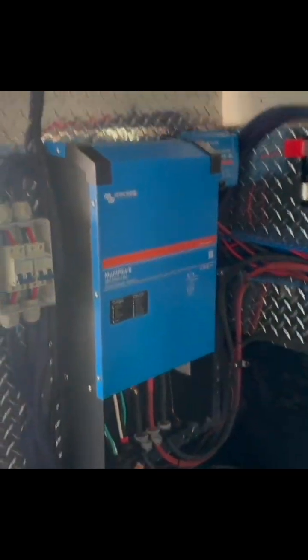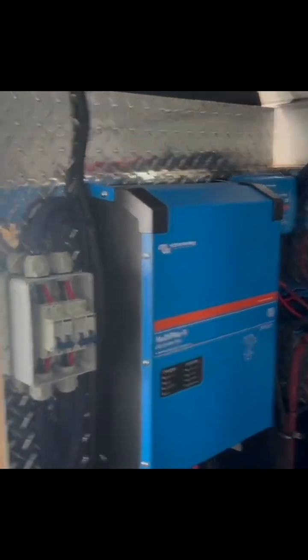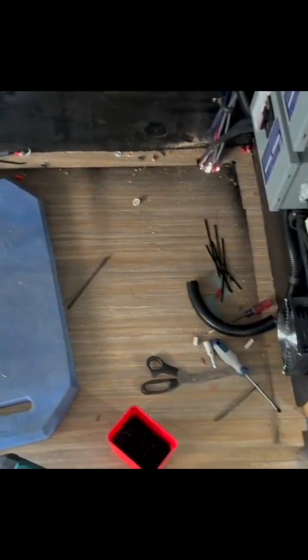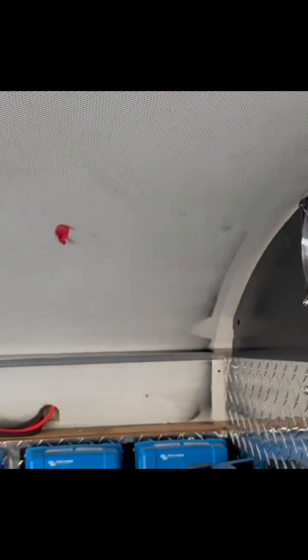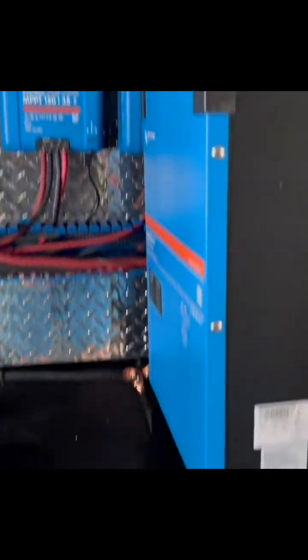Another thing you see on YouTube teaches you how to do amazing things, but it's all in a controlled environment of a shop. What we have here: two fans on the bottom bringing in the cold air, two fans on the top pushing out the warm air.